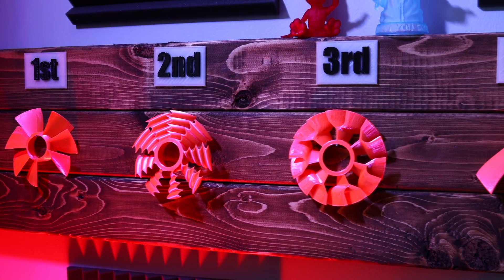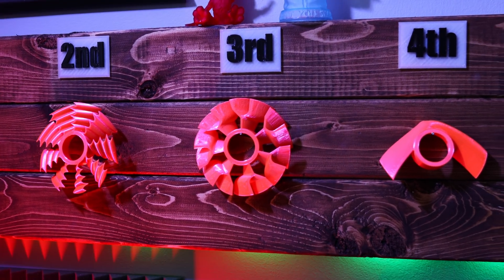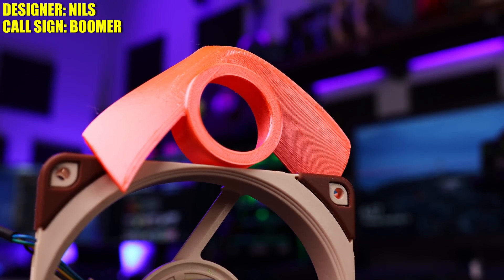I'm actually kind of interested to see if there's going to be any shakeup in the standings. Currently, the Uneven Harmony is in first, followed by the Wave in second, Duplex in third, and the Boomer is bringing up the rear in fourth place. The first fan to be retested, I thought it was only fair to be the Boomer, now printed at 100% infill.